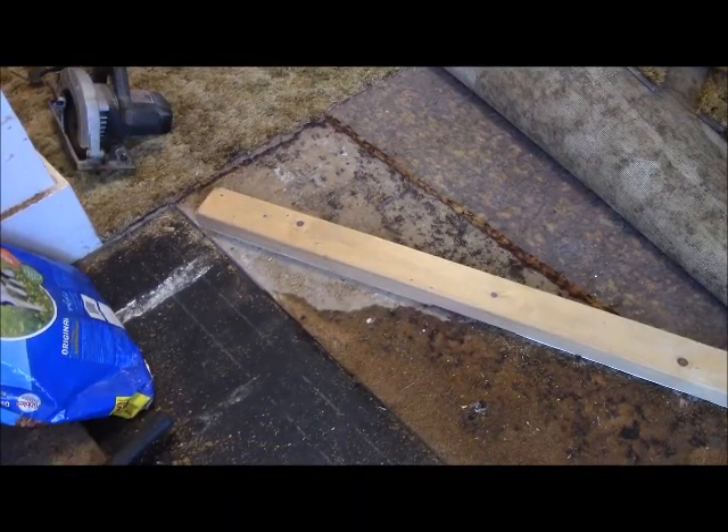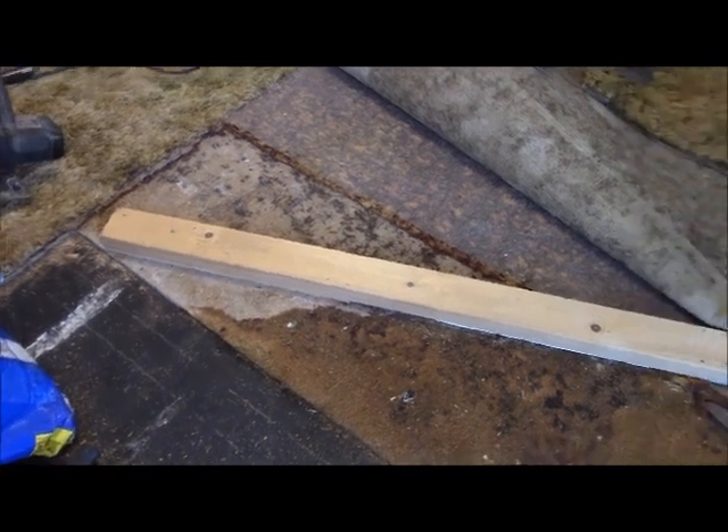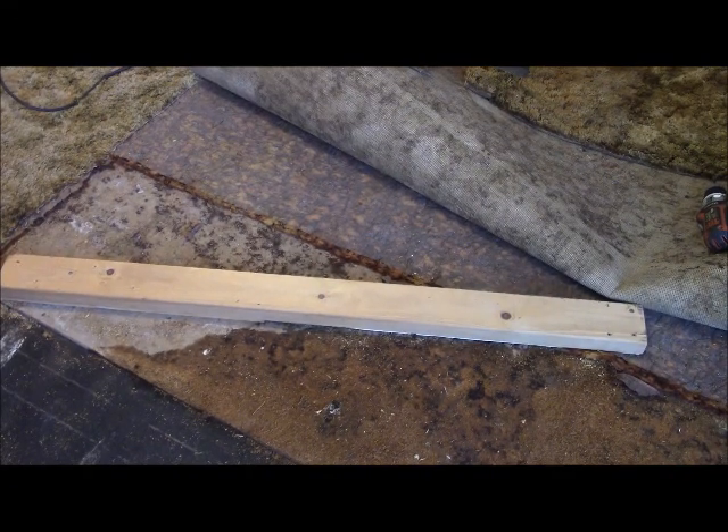Rather than chisel out that piece of soaked press board inch by inch, I have put down a 2x4, and also another piece of wood beneath it, so that when I cut, I will cut through the press board and leave a deep gap but not touch the floor beneath. So that is the plan, and we'll see how it executes.